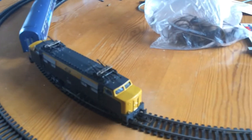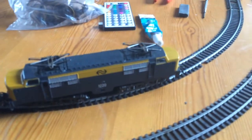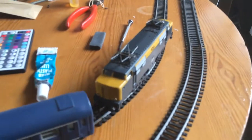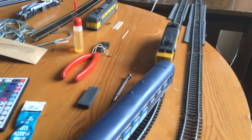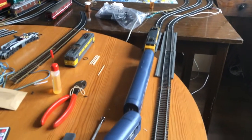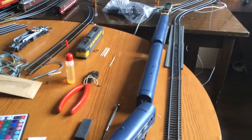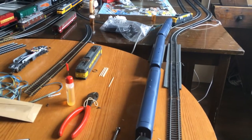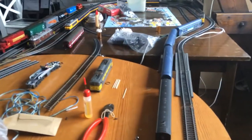This is my temporary track, and in this yellow and grey NS train I built the CD drive motor. As you can see, it's driving quite smoothly and slowly — something that's really hard to do with a normal Lima motor. I'm going to move to the other side and ramp up the speed a bit.